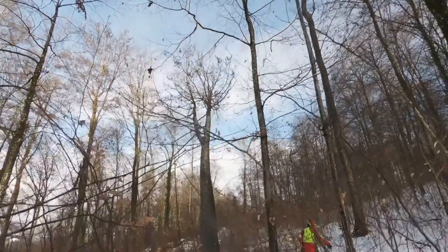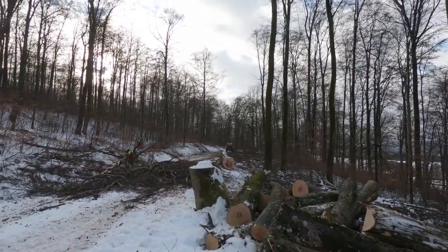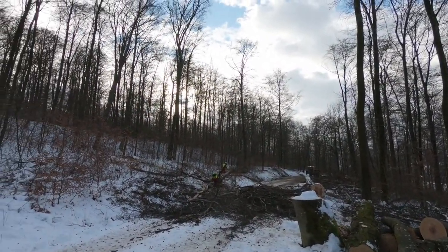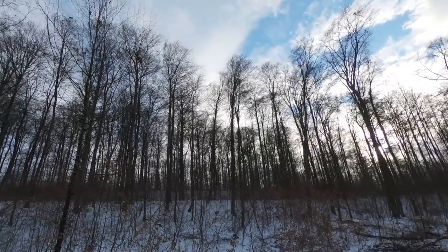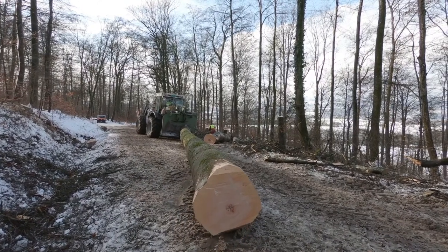Es geht los tatsächlich im Wald, wo das Holz geschlagen wird. Gewünscht sind Holzarten, die sehr langfaserig sind, weil das die Biegeeigenschaften des Skis sehr positiv beeinflusst. Vom Prinzip her können alle Holzarten, die hier heimisch verfügbar sind, eingesetzt werden. In der Hauptsache verarbeiten wir für die Skikernproduktion Pappel und Tannenholz.